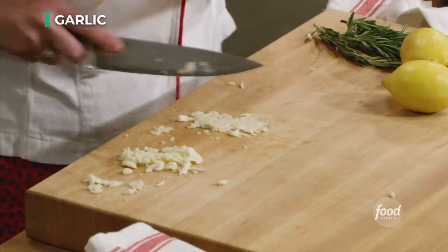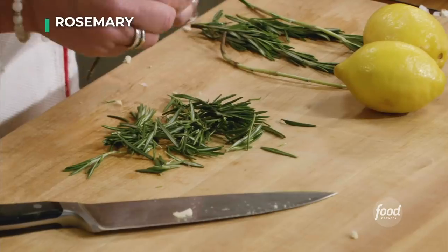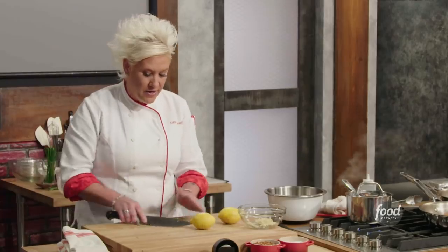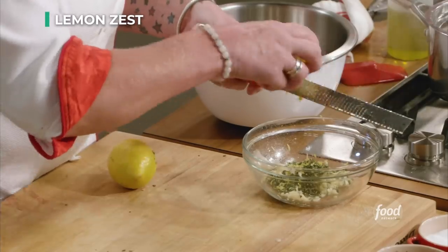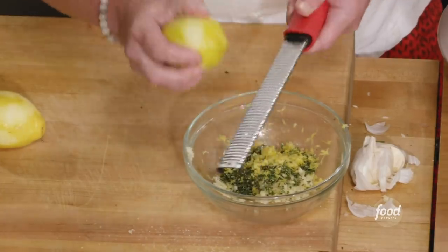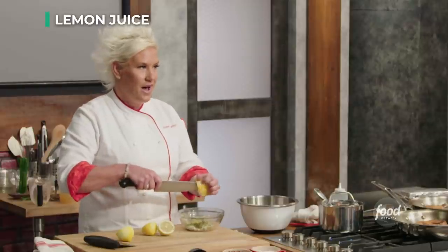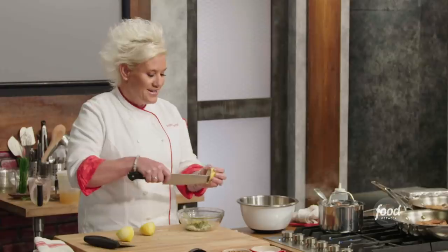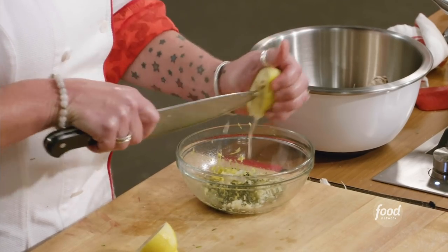We're just going to smash and finely chop the garlic. Two nice big sprigs of rosemary, really finely chopped. Juice and zest of two lemons. We're going to cook our chicken to 160 degrees, let it rest — salmonella dies at 165 degrees. It continues to cook via carryover, so you let your chicken do that carryover cooking for a few minutes and it will gently take it over the safe mark.